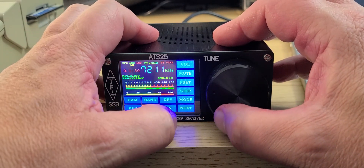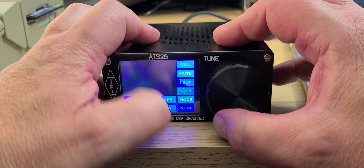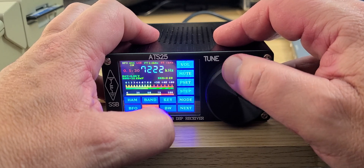And now I'm in 5kHz steps. I can switch to 1kHz steps as well.